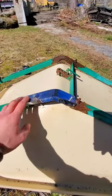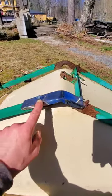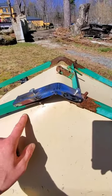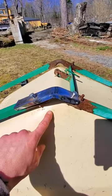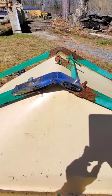We got the first one fashioned up here. Bent it right over there and I just got to put another one under here and get that hopefully in there and supported, and hopefully this thing will be fixed, sort of.